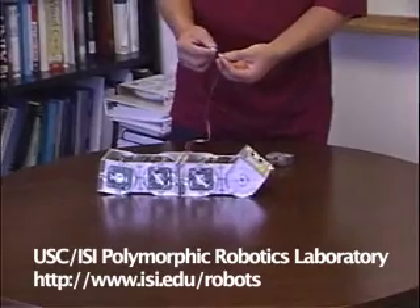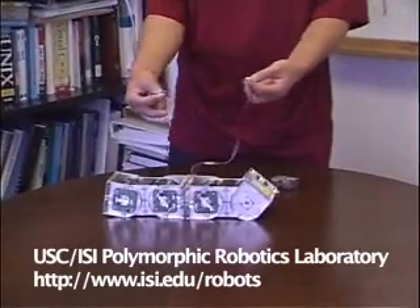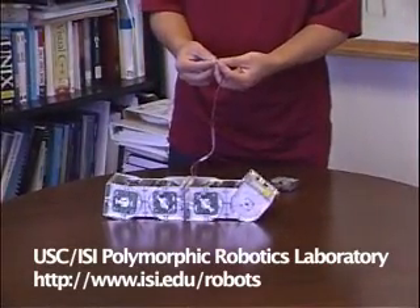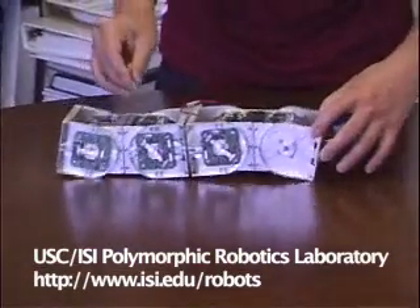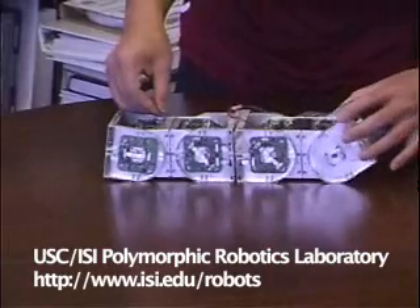When they are plugged together, they will start talking through the communication. If I turn on this one, you will see it's still trying to do the caterpillar move.